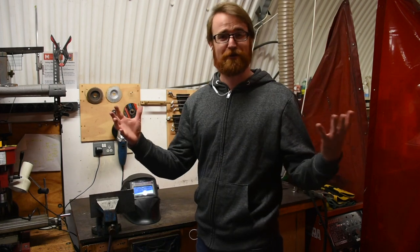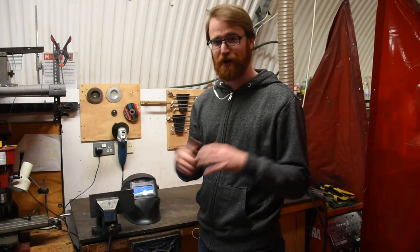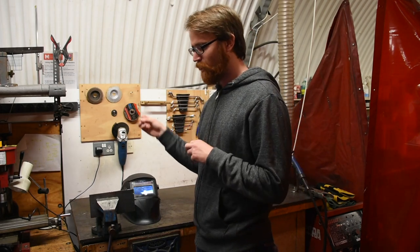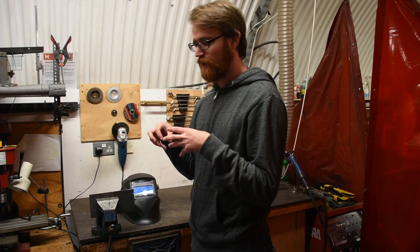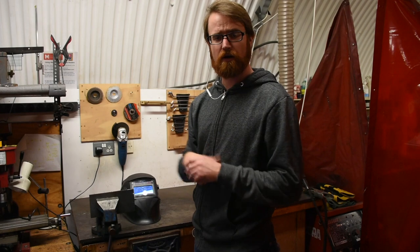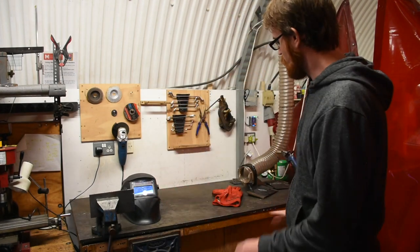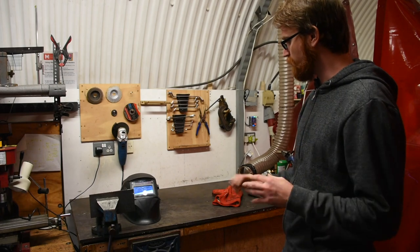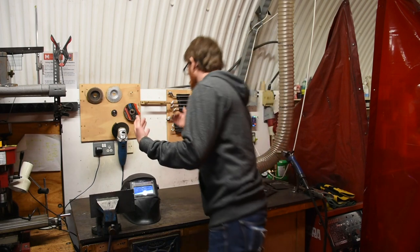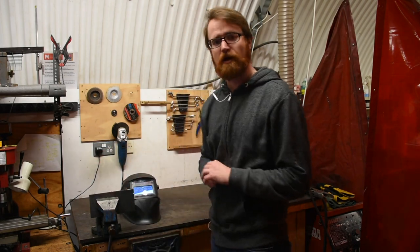A big risk to the space in general is catching things on fire. Very hot welds mean sparks or slag — bits of molten metal or other inclusions — can pop or splatter in different directions. We want to make sure the area is clean of any dirty rags, oil, puddles of different materials, and nothing hanging around that will catch on fire in our immediate area.